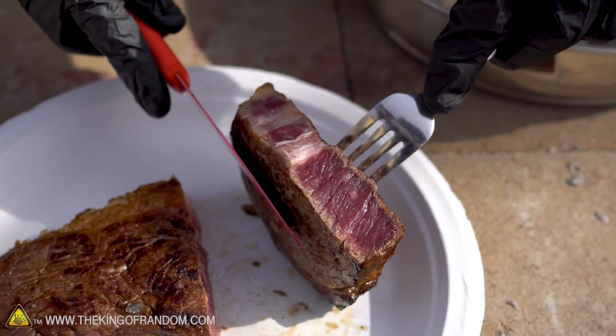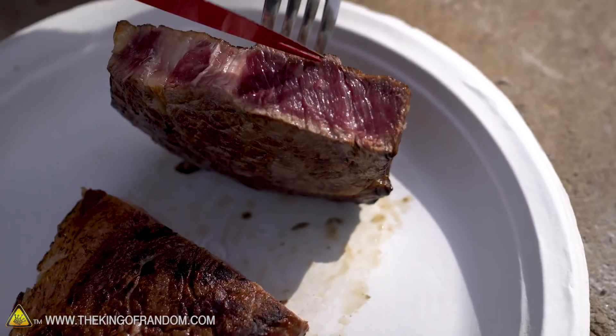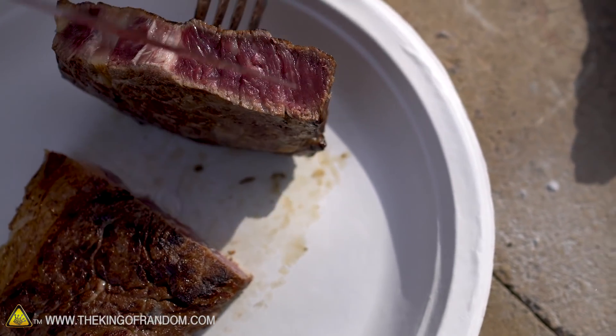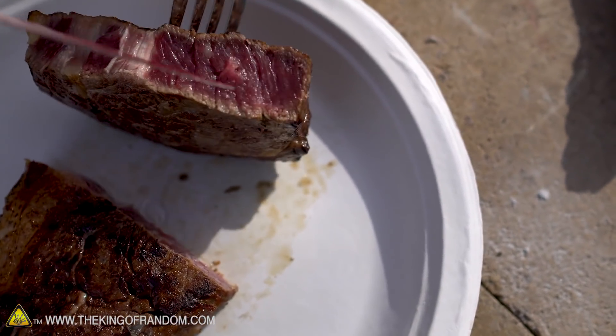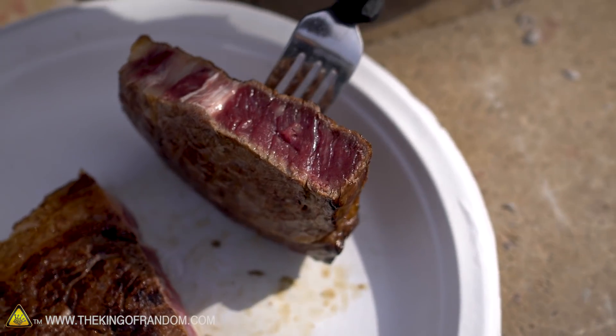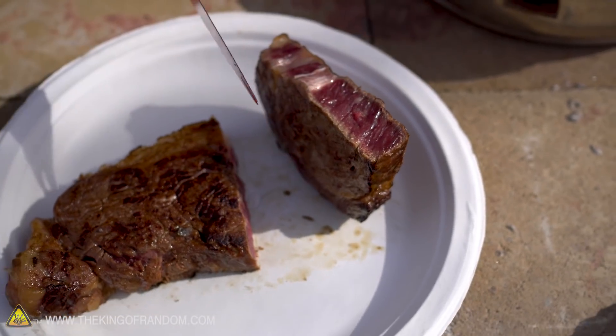So we can see that it did get cooked for about an eighth of an inch of the way through, and then the inside is still... I think even calling this blue rare would be generous. It's cool — it's not even a little bit warm. So if you like your steak ultra blue rare... this thing is still mooing, I'm pretty sure. I think a good vet could bring this back. It wouldn't be too late.